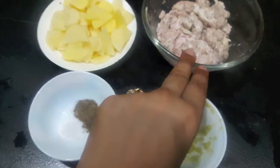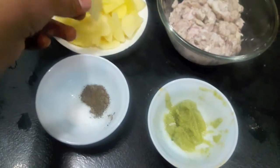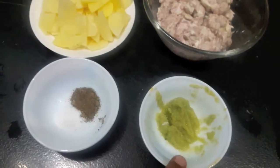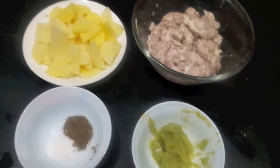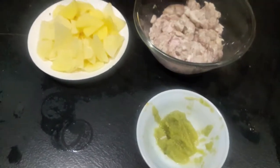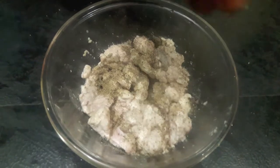For this we'll need two brains, one potato thinly sliced, salt, black pepper, and one tablespoon of ginger garlic paste. To the brain we'll add salt and black pepper powder.